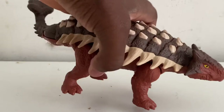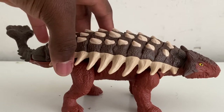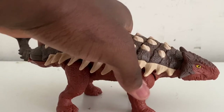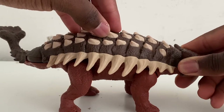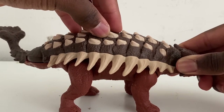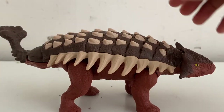The spikes on this figure are rubber, which is interesting. I assume the spikes on the other Ankylosaurus figures were plastic, though I'm just assuming — if I'm wrong please correct me, because I've never had any of the other Ankylosaurus figures.